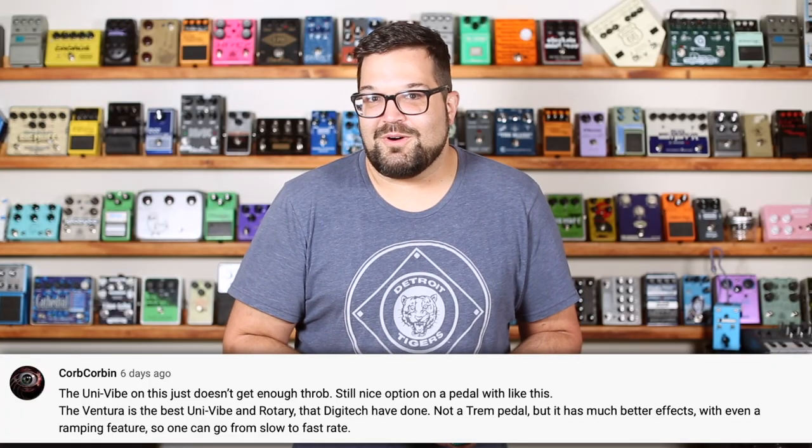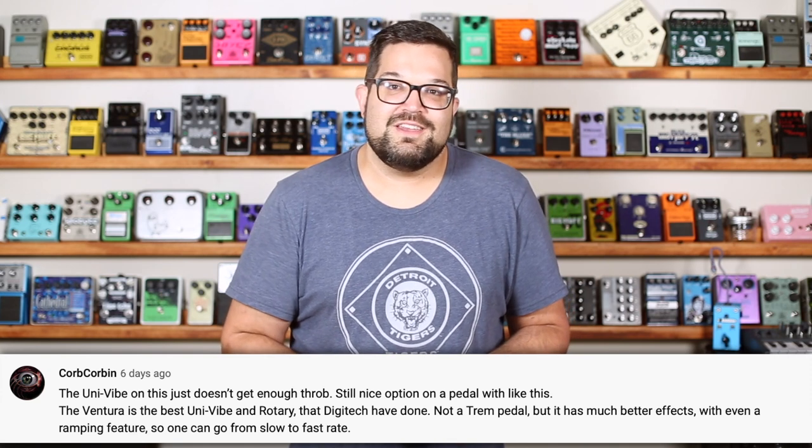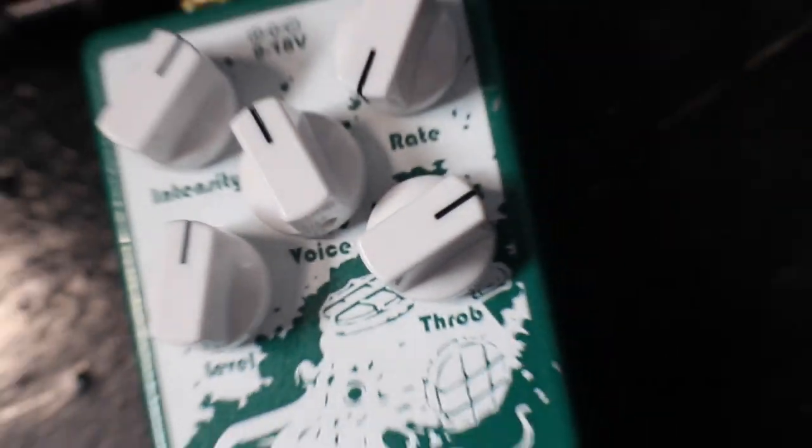When I did my video about the Hardwire TR7 Tremolo Rotary, Corbin said he wished it had more throb to it. And who am I to argue? This pedal has a dedicated throb knob, which adds even more of that low-end whomp to the bottom of the sweep. The manual says it's pretty subtle, and I have to agree, though there's definitely something there.